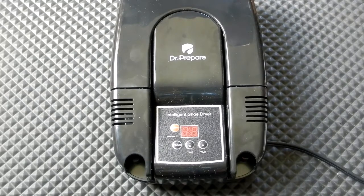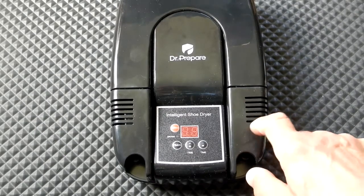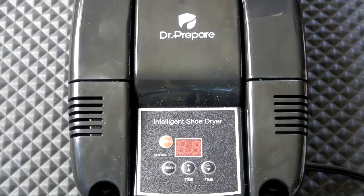I want to take a look at this thing I bought recently. Its brand name is by Dr. Prepare. It's their boot dryer, shoe dryer, glove dryer, and boot warmer, and it is small and compact. I have a larger unit — not by this company — for my motorcycle boots, and I wanted something small and more compact, so I decided to give this thing a try.